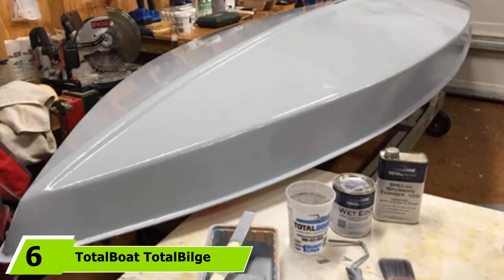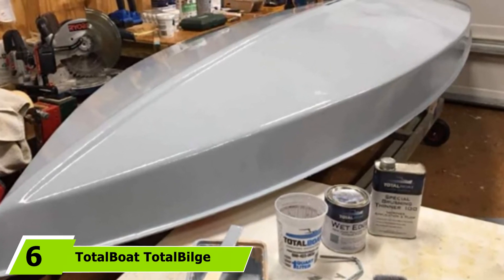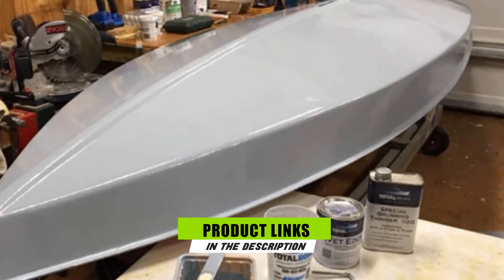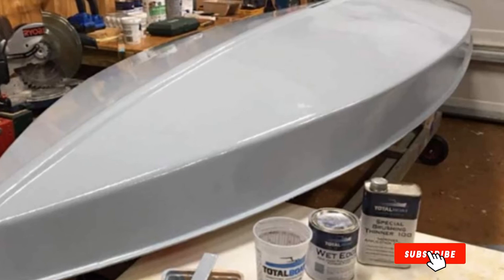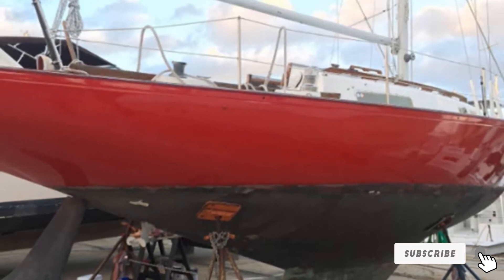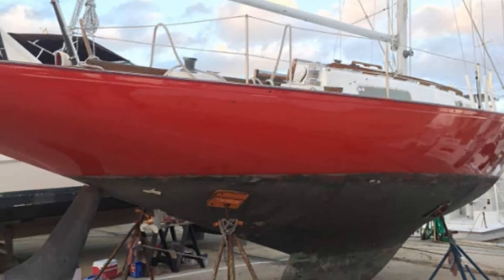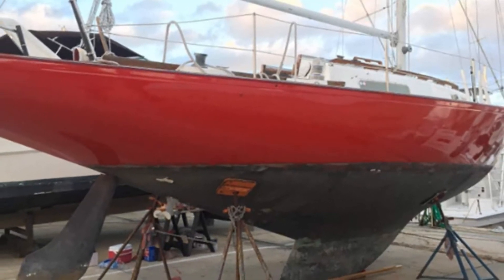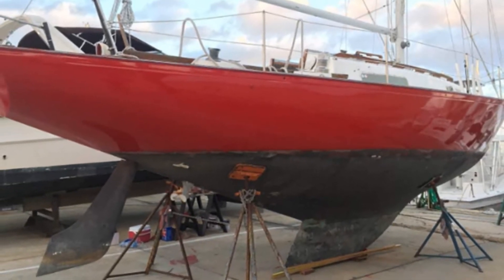At number six, we have TotalBoat Total Bilge Paint. Painting over fiberglass can be done smoothly and successfully with the right paint. This product can work wonders on your old boat that seriously needs repainting. Apart from giving your old boat a new impressive appearance, it could also shield it from various damaging elements. This fiberglass paint is a one-part epoxy-based marine paint for locker, bulkhead, and bilge areas.